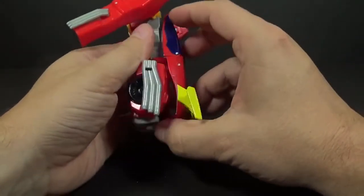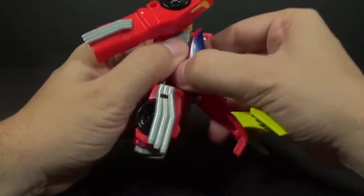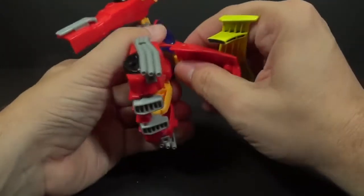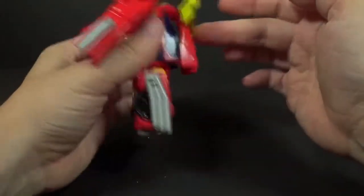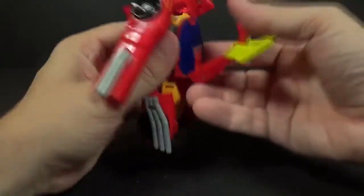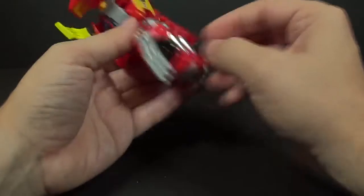Take this backpack piece — the hood and back spoiler — and flip this up. Okay, flip it up and then twist it around, and then it tabs into the back right here of the windshield — this little notch is right there, tabs into there.